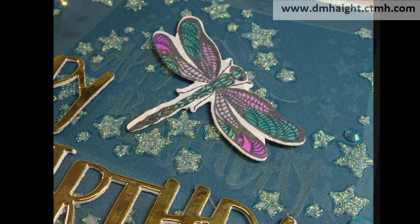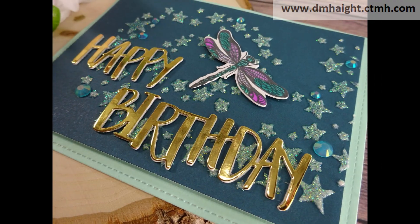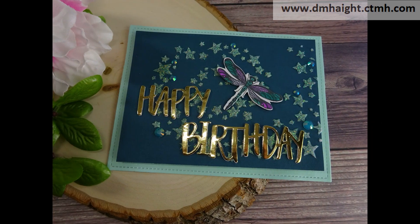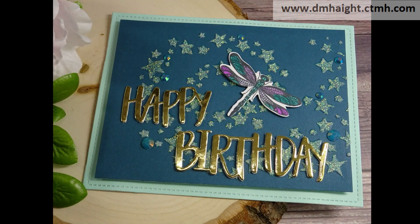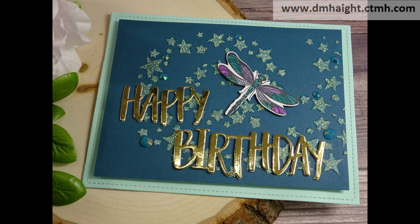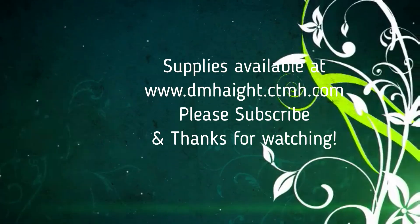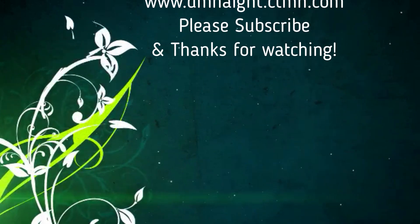This last card I did not film the procedure, but it's basically the same as what I did with the others — I popped it with foam and added the happy birthday sentiment, some gems, and the dragonfly. I appreciate you spending some time watching my video, please subscribe and thanks for watching.